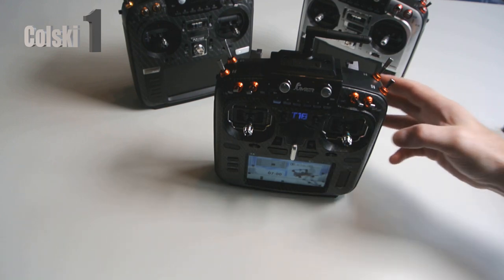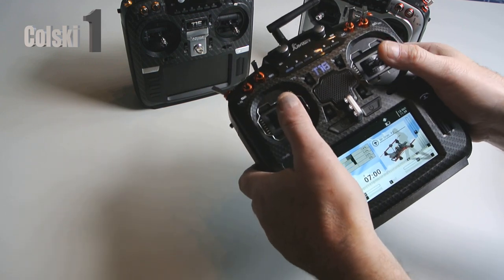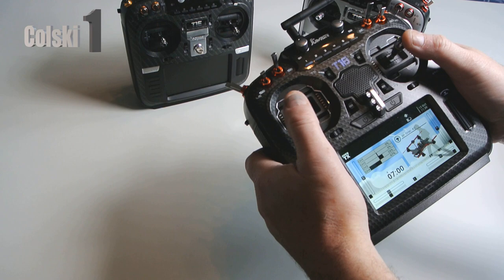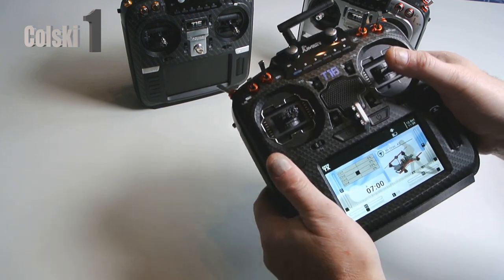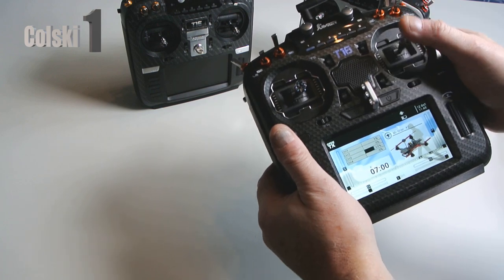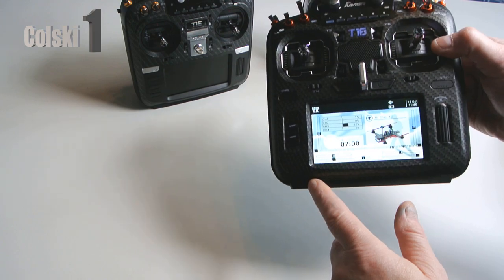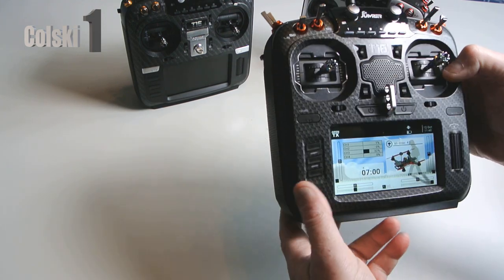The gimbals are slightly different on this. You'll see from the internal shots - if you've seen the internals of a T16 - that they are different. And these definitely feel better to me. I can get more spring tension on, and I like a lot of spring tension between my sticks - a mid-range feel if you like. The sound sounds better on this too, whether it's got a different speaker in I don't know, but it does sound better.